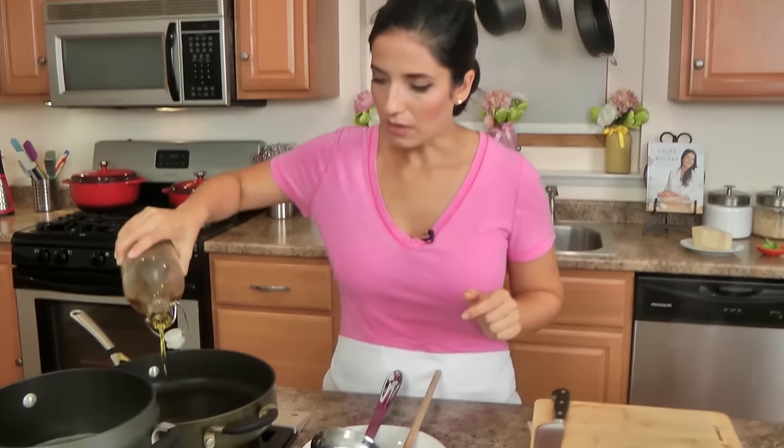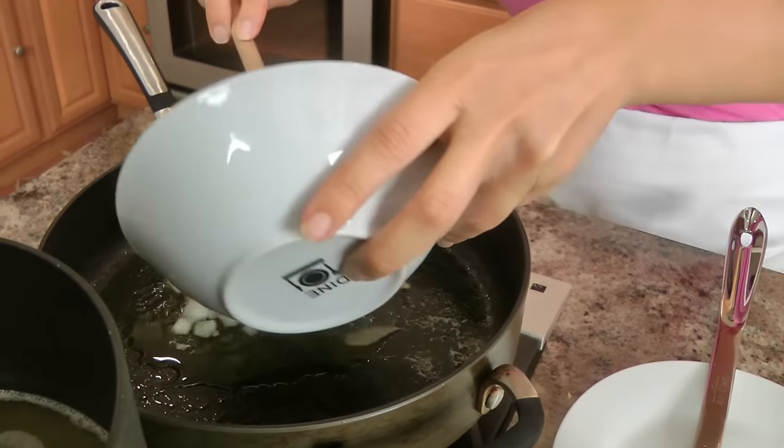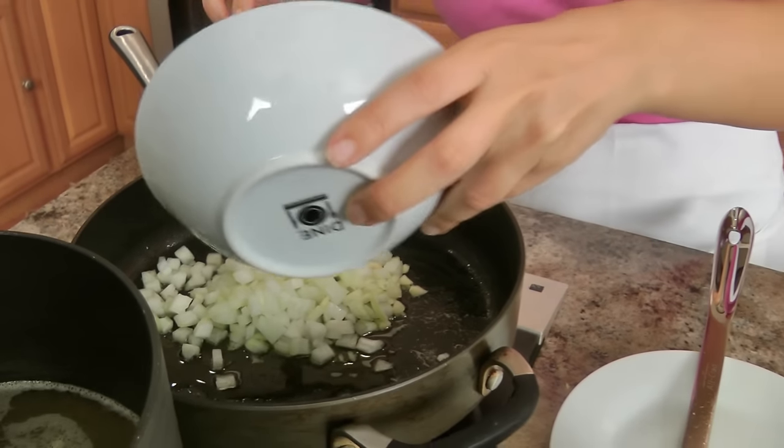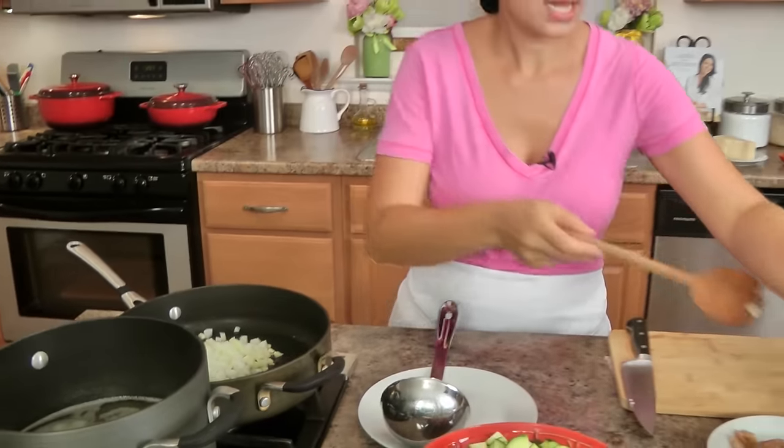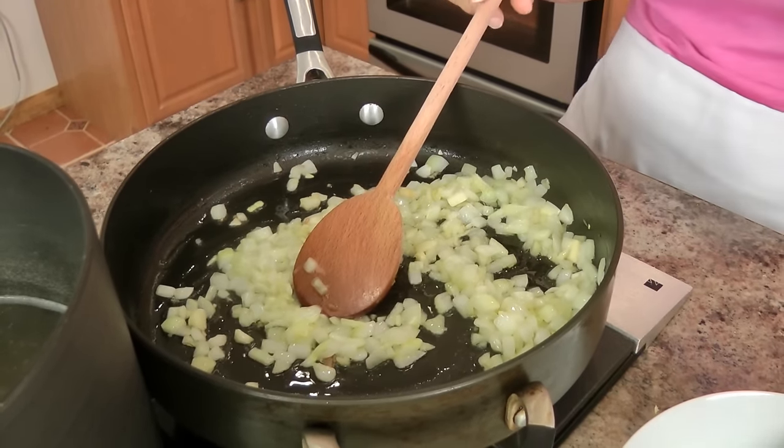I want to add a couple of tablespoons of olive oil. Now I don't want this over high heat, I want this over about medium heat. I'm going to add my onions, and to the onion I'm just going to add a pinch of salt — it draws out the moisture because I don't want my onions to color, I want them to soften and become translucent. I'm just going to keep an eye on them, giving them a stir, cooking them down until they're right where I want them, and then we'll move on to the next step. These look great, they still have a ways to go, but we're not done yet.